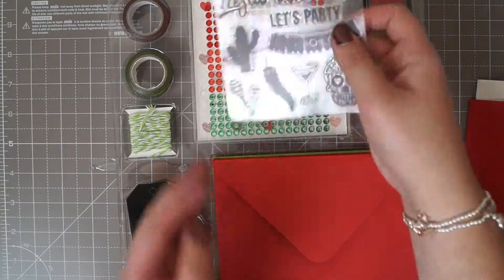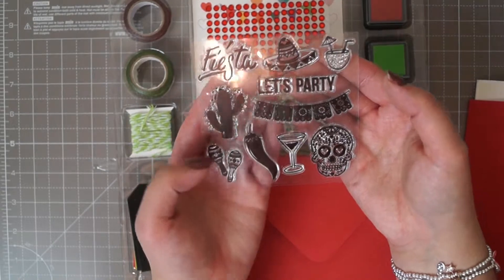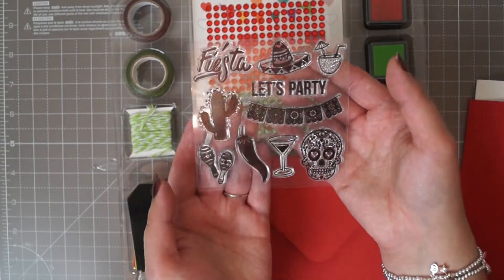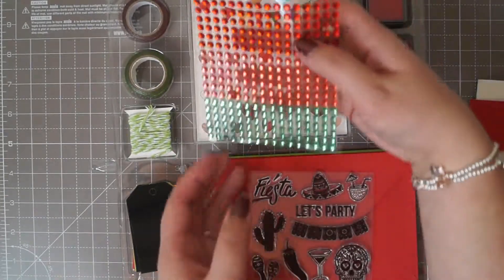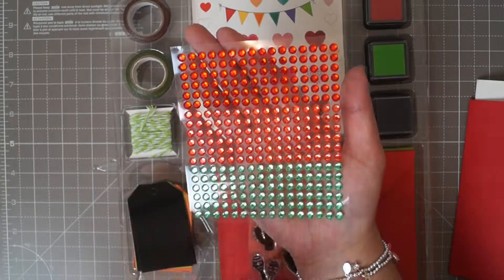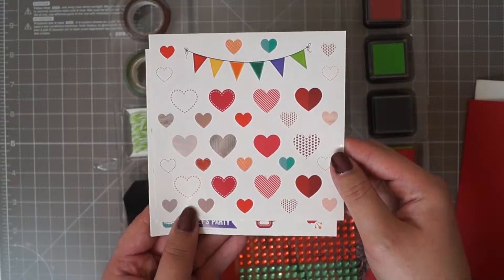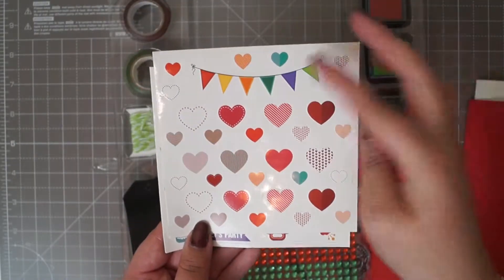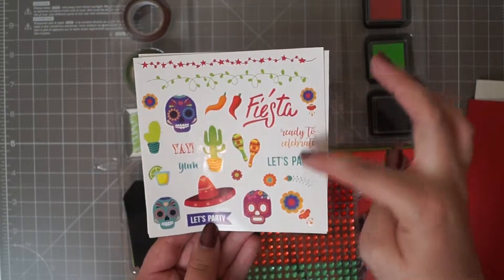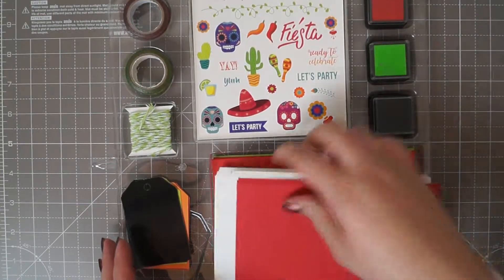You get this stamp set. It says Fiesta — let's party. You've got the sombrero, the drink, the cactus, the pepper, maracas, a mojito and a sugar skull. You get a sheet of gemstones in red, sort of a dark orange and green. And you get two sheets of stickers — one sheet has a banner and hearts, and the other sheet has a couple of banners, some sentiments and various other bits and pieces. So that's the Papercraft Starter Set.